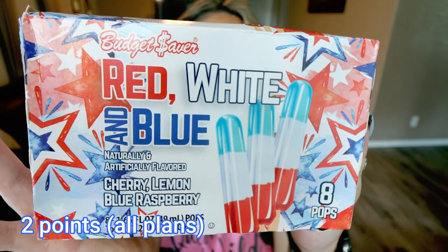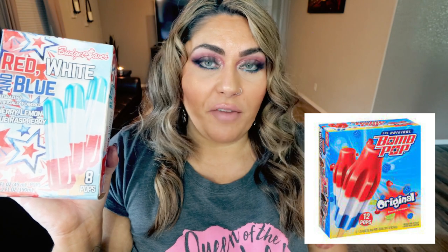Next are the Budget Saver Red, White, and Blue Pops. These look so delicious — they remind me of those bomb pops, which was one of my favorite things to get from the ice cream truck as a kid. Do they still have ice cream trucks? Let me know down in the comments! The pops come in cherry, lemon, and blue raspberry flavored — all three colors per pop. A serving size is three pops for 105 calories, or 35 calories per pop. A huge box of eight of them for $1.